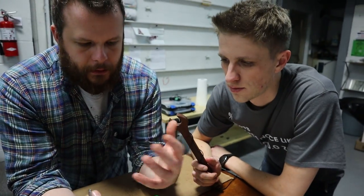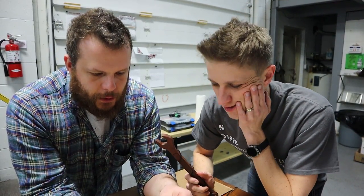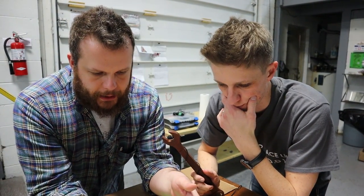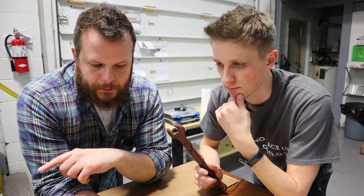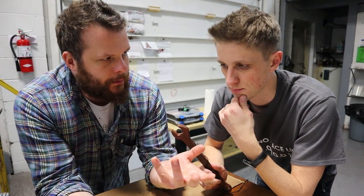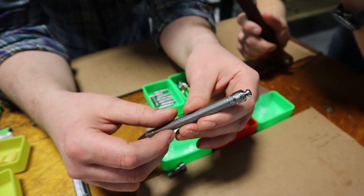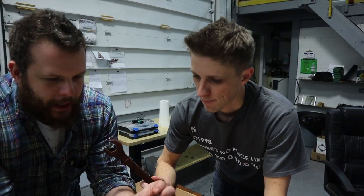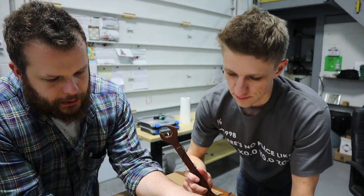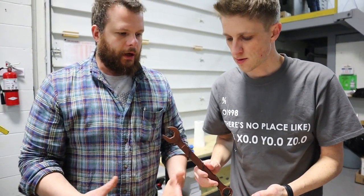We've already engineered this on the computer — everything on the computer is perfect. But then you make it in real life. So we want to validate the tolerances that we've assigned in order to ensure that when we're making these parts, they're going to fit together no matter what. When we measure them at the machine, we can stack them up, make a ton of parts, and know that they're all going to fit together. I dare say that most people would never feel the difference between the two mechanisms. The tolerance band is extremely tight, so there's very little change between them. But if we go out of this range, it might not work.